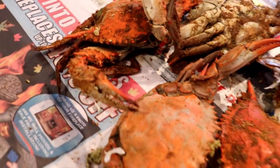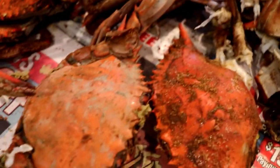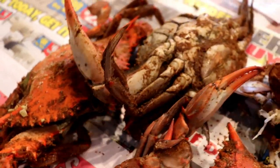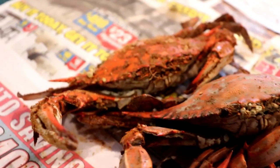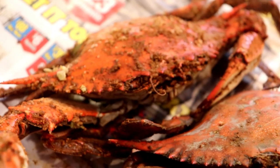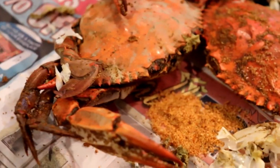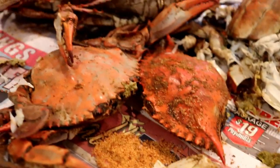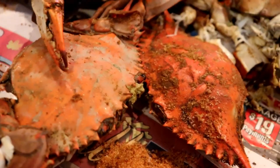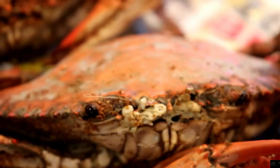We have a few more steamed crabs left so we're going to work our way through these, but I hope we helped you guys today understand a little bit more about Maryland blue crabs and how to open them and eat them. If you guys have any more suggestions or video requests, please let us know and leave your comments down below. Also, if you like this video please share and subscribe to our channel. If you're ever in DC and want us to show you how to eat crabs, follow us on Instagram and all other social media at Flights and Foods — thanks for watching and don't forget to hit the like and subscribe buttons!